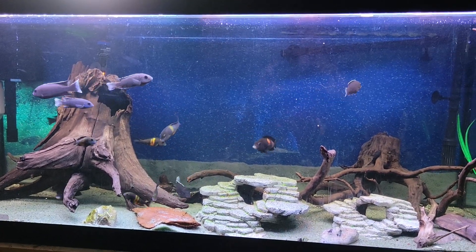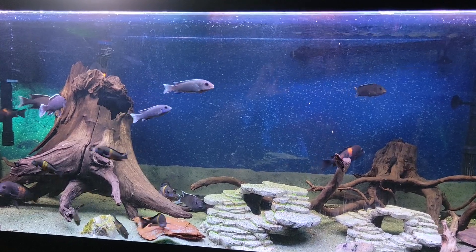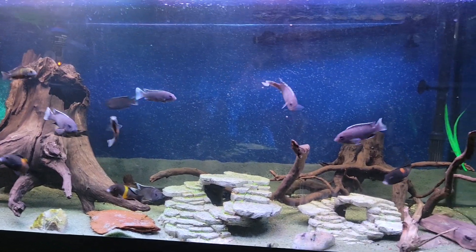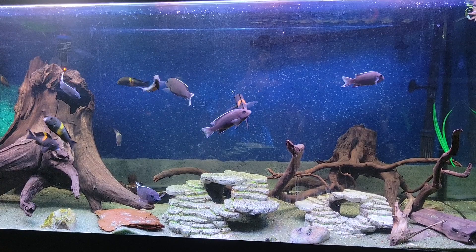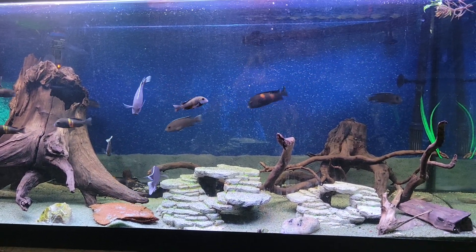Welcome to Ben African Cichlids. Today we're going to do a species profile on the white tail ACI. As you can see here we probably have maybe seven to nine ACI in this tank — that's our little breeding group.